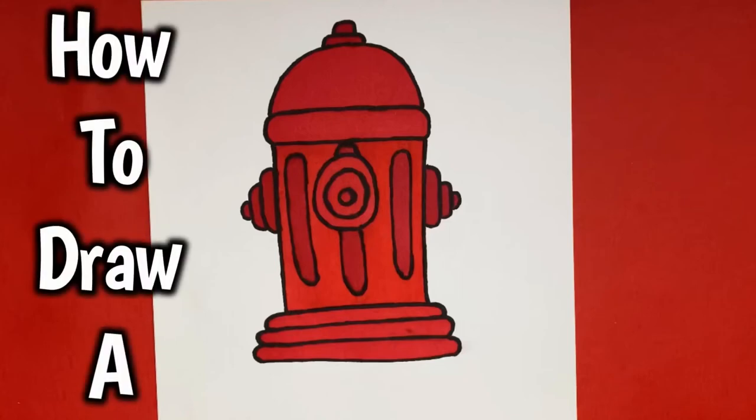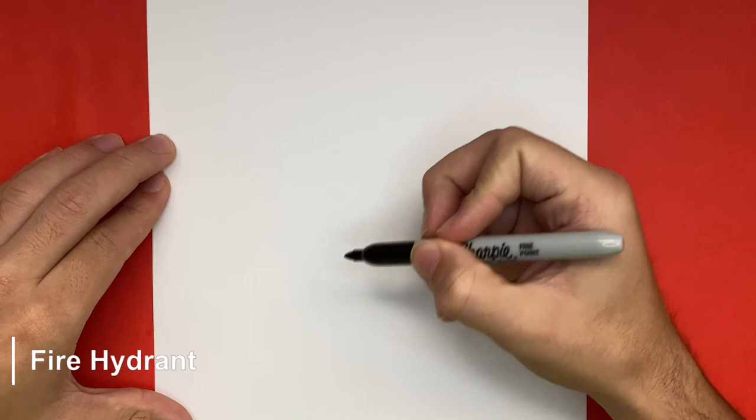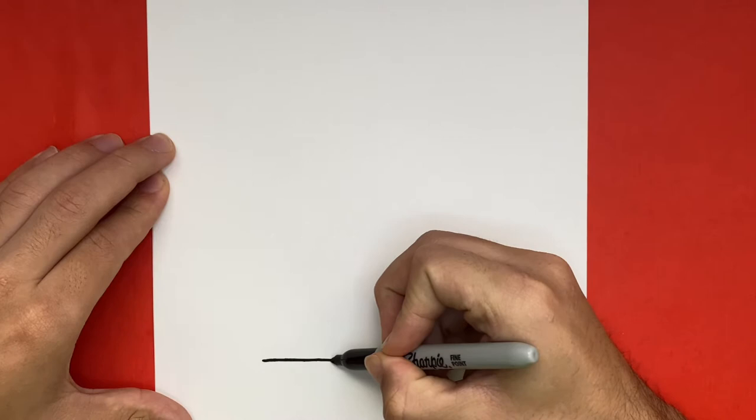How to draw a fire hydrant step-by-step. Hey Learn Hydro Hub crew, so for the first step in making our fire hydrant today, we're going to begin by making a total of four lines — three below and one up top.